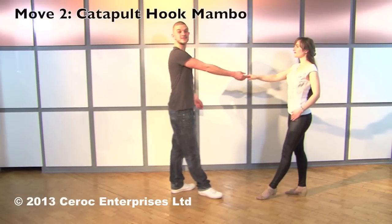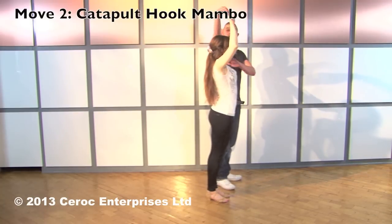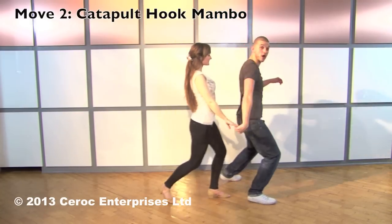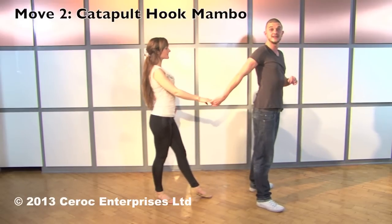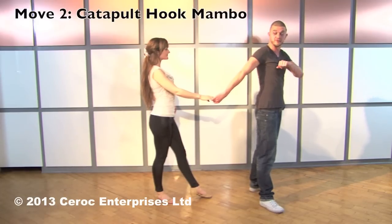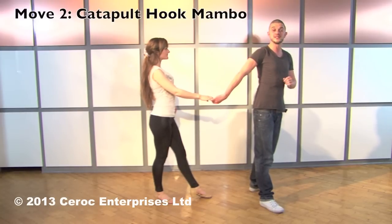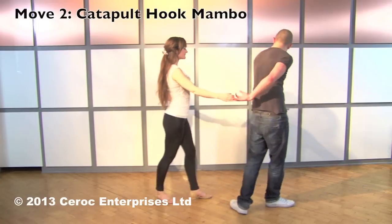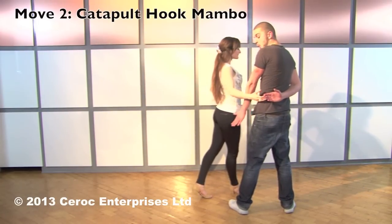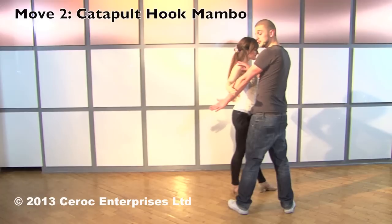Move number two is the catapult hook mambo. Step in, men, pull down and raise with your right hand to turn the ladies into your right hand side as you would the classic catapult. Continue changing places — men lower the hand but this time don't offer your left hand behind your back. Men, quarter turn to the left to face the front as you pull with your right hand. Ladies, that will lead you to take a step forwards. At the same time, men, take your left arm and hook it underneath the ladies' arm on your left hand side. Once you've got that connection, men, you can let go with your right hand behind your back.